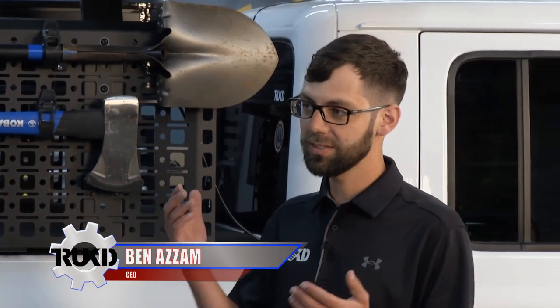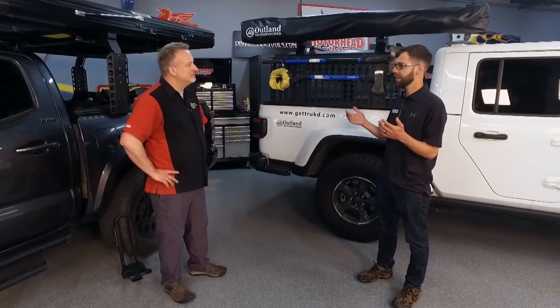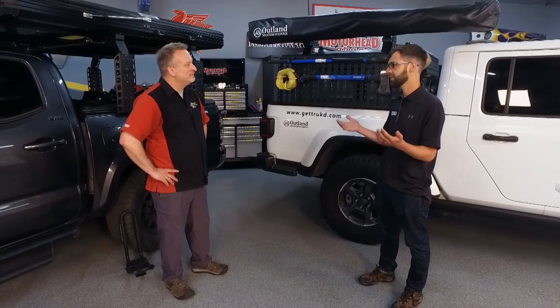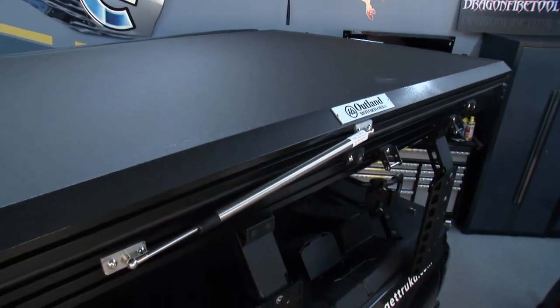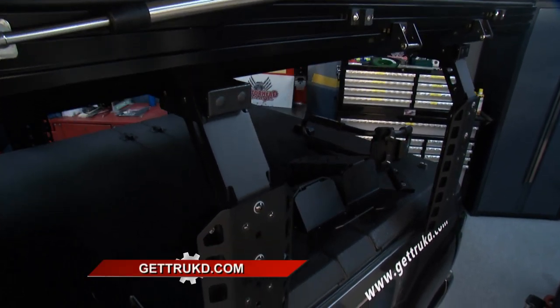With racks, tonneau cover compatibility is a big problem. The racks that are compatible — you can't open the covers. Most other racks, you can't even run a tonneau cover at all. The other thing is a lot of racks are too short — you can't run a kayak. And it's always a lot of trouble figuring out how to mount all your different gear. So what did you decide to do with Trucked?